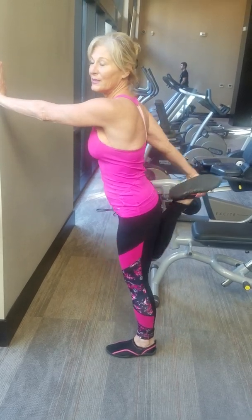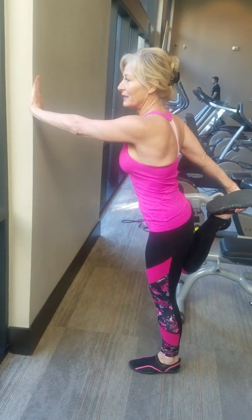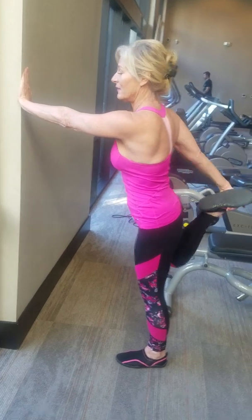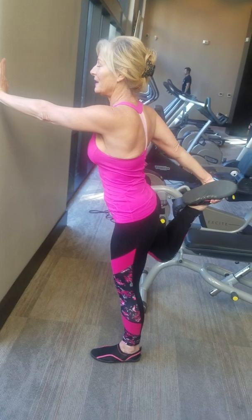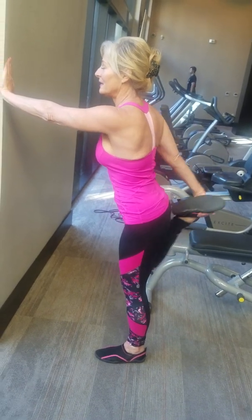And one, two, three, four, five, six, seven, eight, nine, and ten.